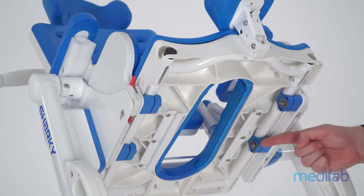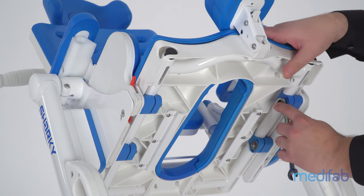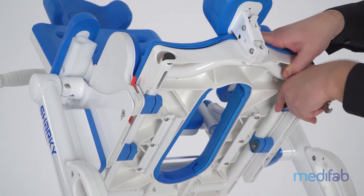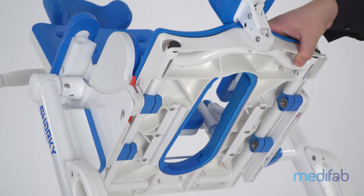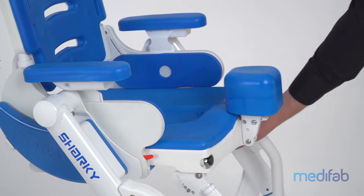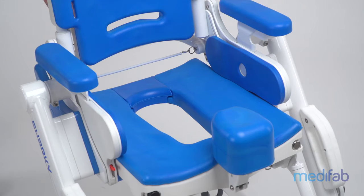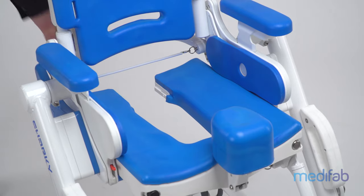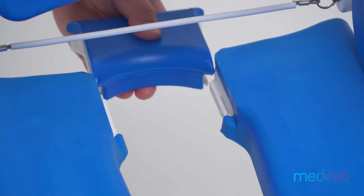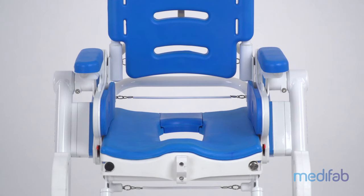To adjust the seat depth, first loosen the nut indicated. The seat can then be adjusted to the individual's needs. The removable insert at the back of the seat is standard equipment and allows quick and easy access for hygiene care. The seat width is adjustable by using different hip pads.